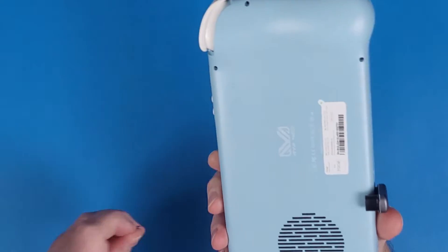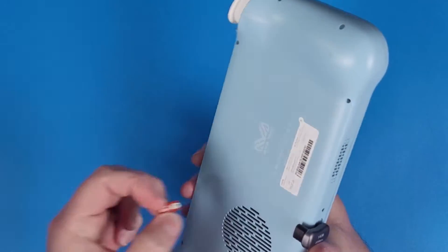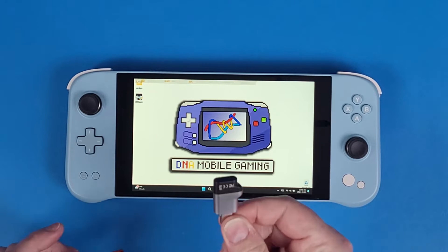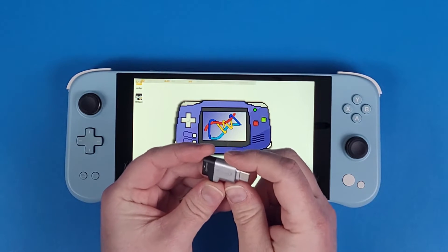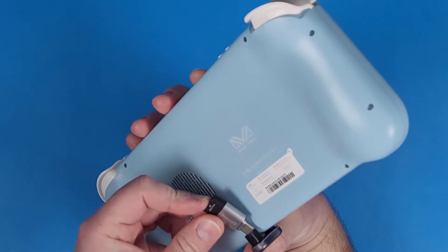But how do you put your micro SD card in there? You can't — well, I'm going to show you how. There's another little device I discovered: a micro USB to USB-C adapter. When you attach this right here...